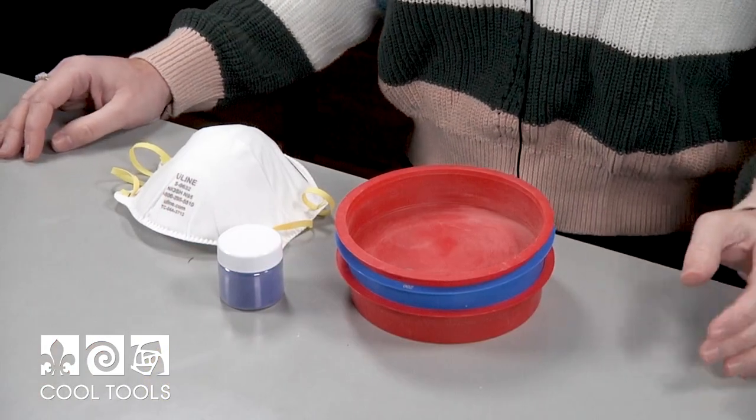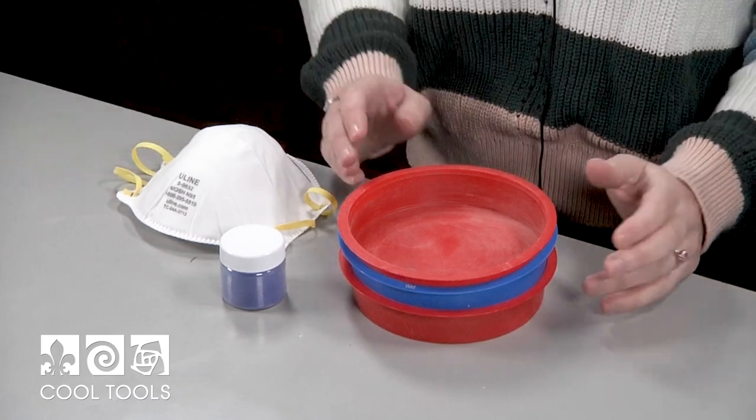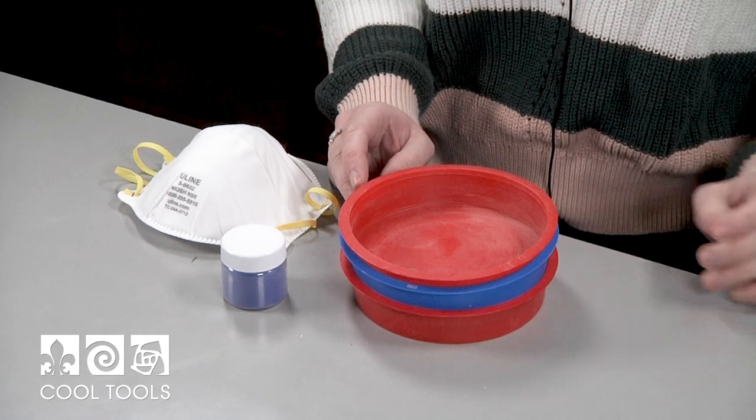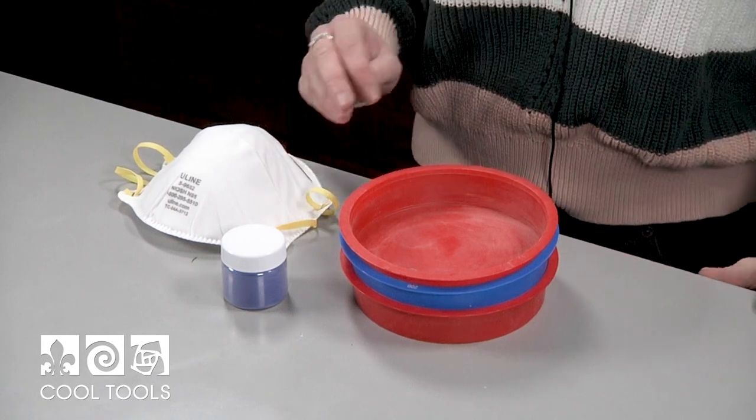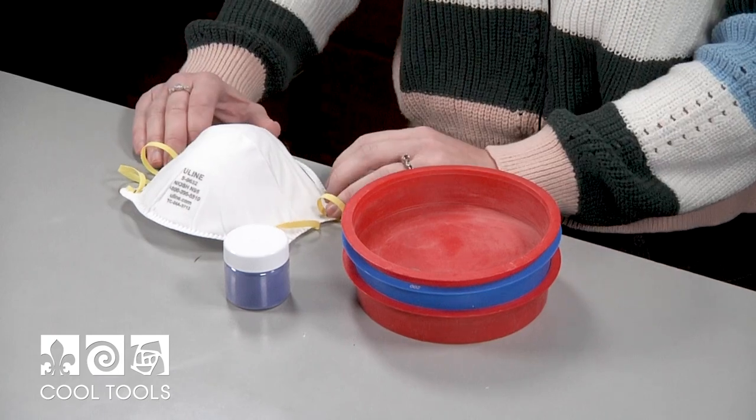As I said before, you can get really fine lines with this technique, but to do so, you need to work with the smaller grains of enamel. So we're going to be sizing our enamel, but first things first, you're going to be kicking up a lot of enamel into the air, so please wear a mask for this technique.